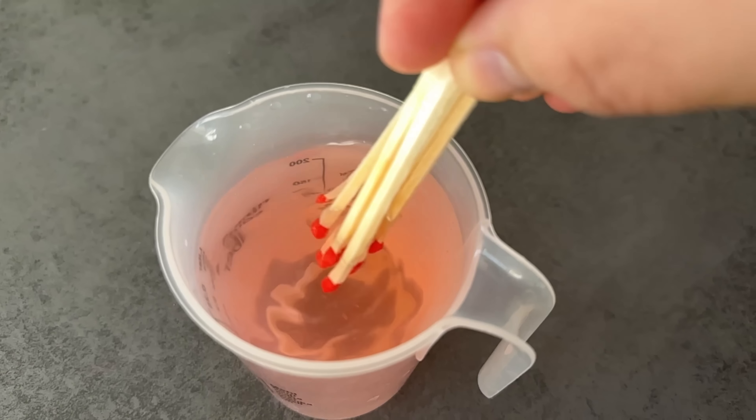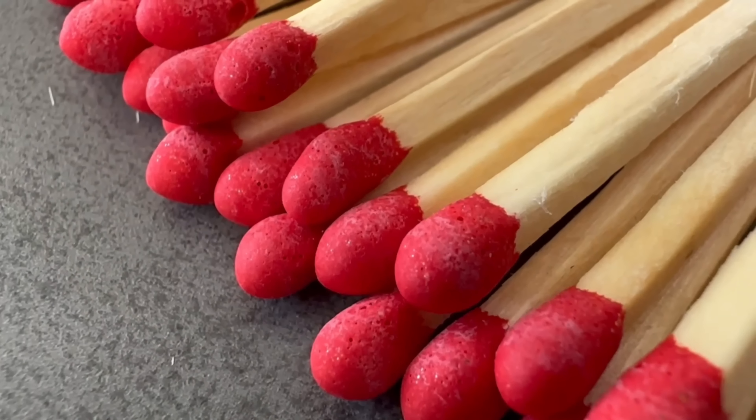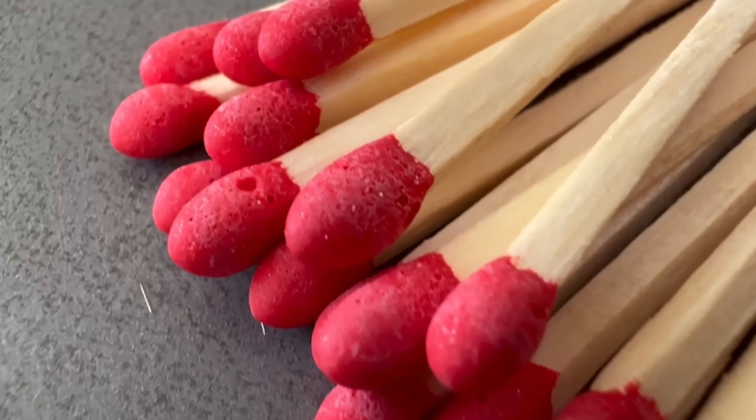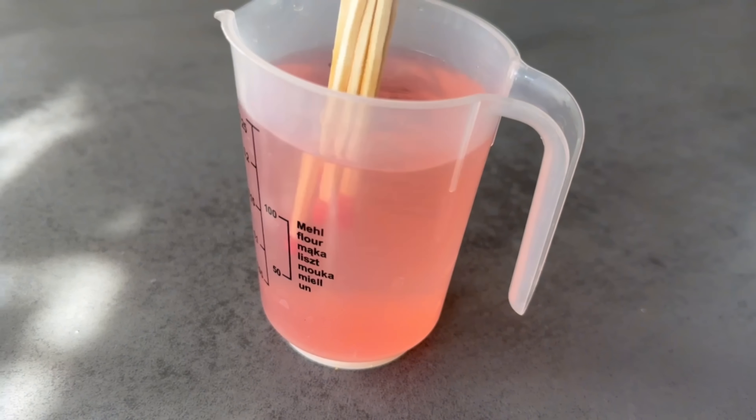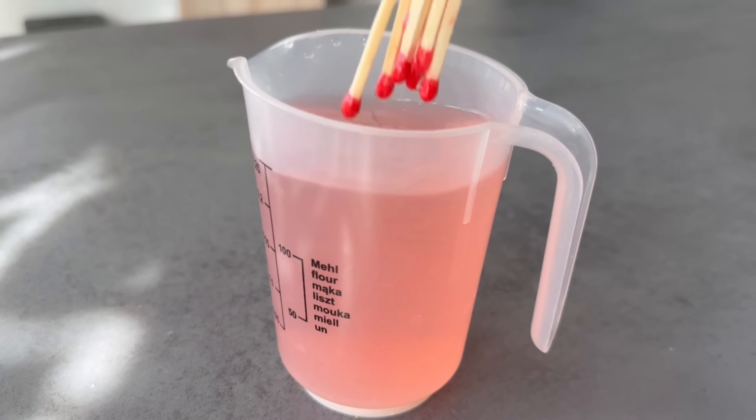As you can see, in my case the water has now turned a clear red color. But why exactly are we doing this? There is sulfur, phosphorus, and magnesium in the ignition heads. These are important components that we can put to good use.